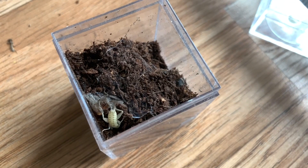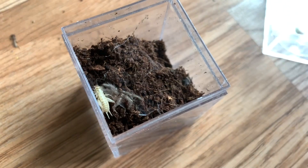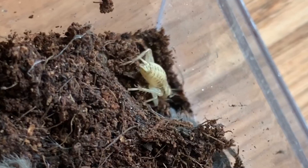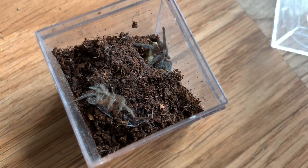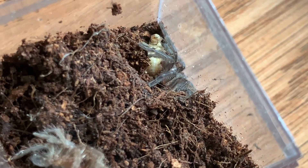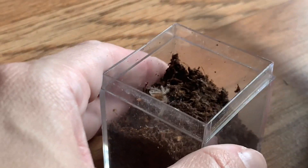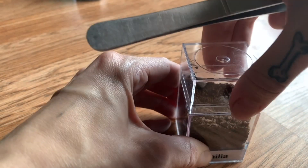This is my Brachypelma sabulosum, and hopefully we can get it to come out — if you can't see it, it is right there. These things actually grow up to look very similar to Brachypelma vagans, but they are in fact a different species. So yeah, that is my Brachypelma sabulosum.